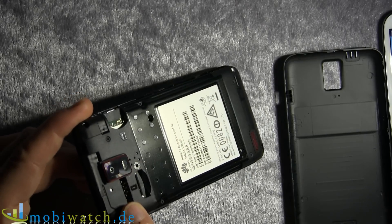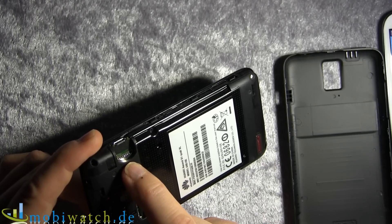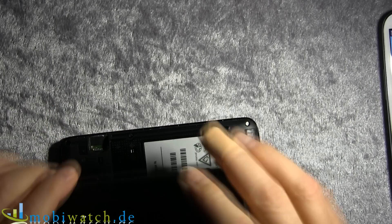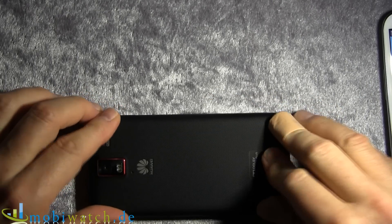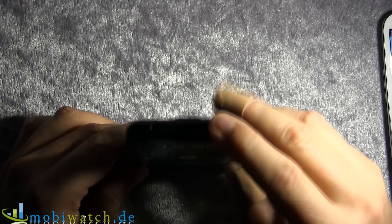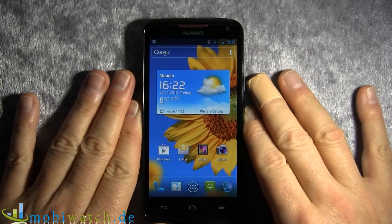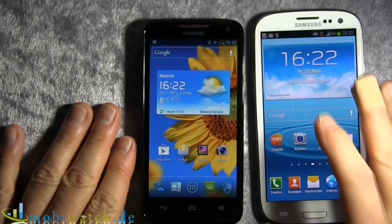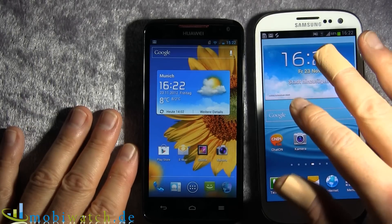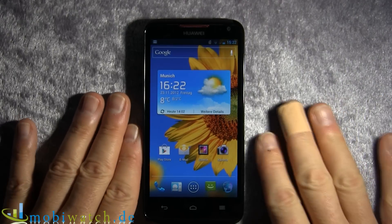There's a slot for a standard-size SIM card and one for a microSD card with up to 32 GB. Internal memory is 8 GB, which works out to about 6 GB usable after Android and pre-installed apps. On the S3 you have 16, 32, or 64 GB internal storage, plus up to 64 GB via microSD, so there's significantly more memory available there.